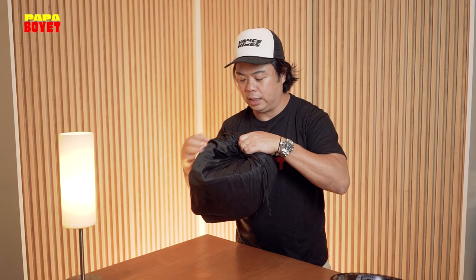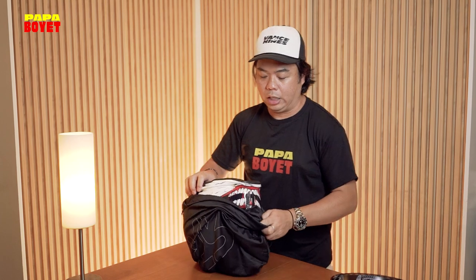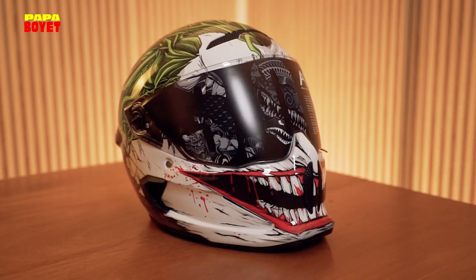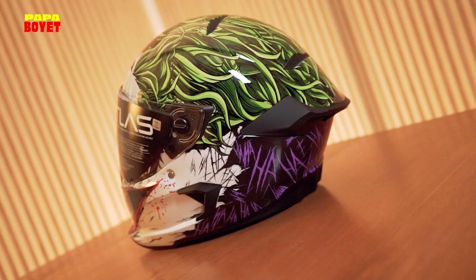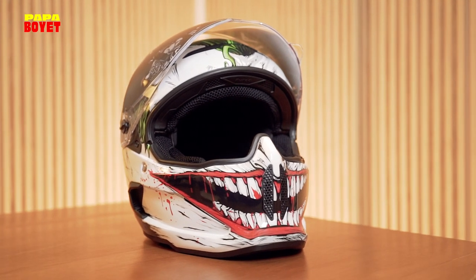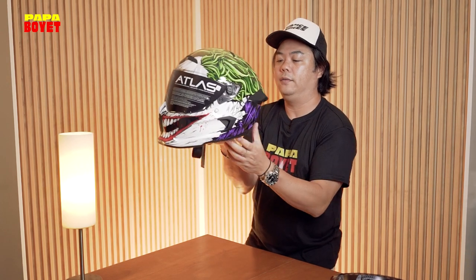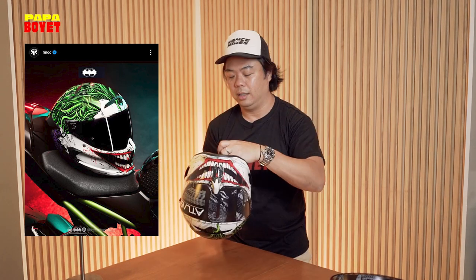Let's proceed to the helmet itself. I love the packaging — it comes with its own helmet bag. Oh my God. The reason why I wanted this is because I love the colors. Check this out. Let's do some B-roll. It's so nice — look at the detail in the shape design. I've always been a fan of Ruroc, and they came out with this limited edition. Should I try it on? Yeah, I think we should try it on.